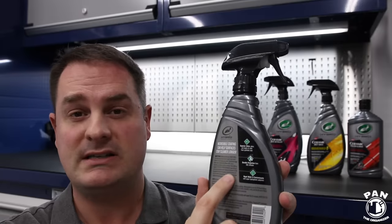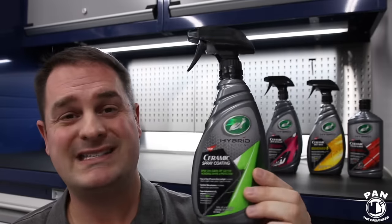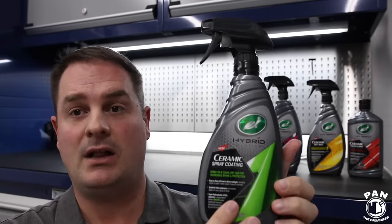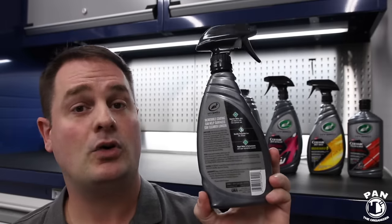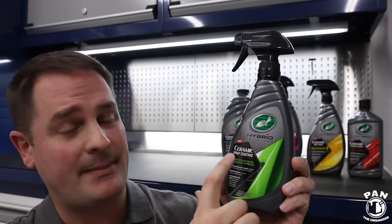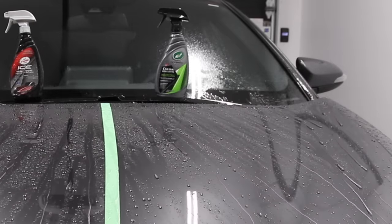The instructions on the back are pretty short — because it's that easy. Hybrid Solutions is meant to be very simple to apply. I think they nailed the labeling, the smell, the ease of use, and of course the performance. The results with the Turtle Wax Hybrid Solutions Ceramic Spray Coating were awesome — lots of gloss, water beading, water sheeting — the hydrophobic properties were insane. The gloss was incredible. You guys are going to love this, believe me, and the simplicity of use is outstanding.